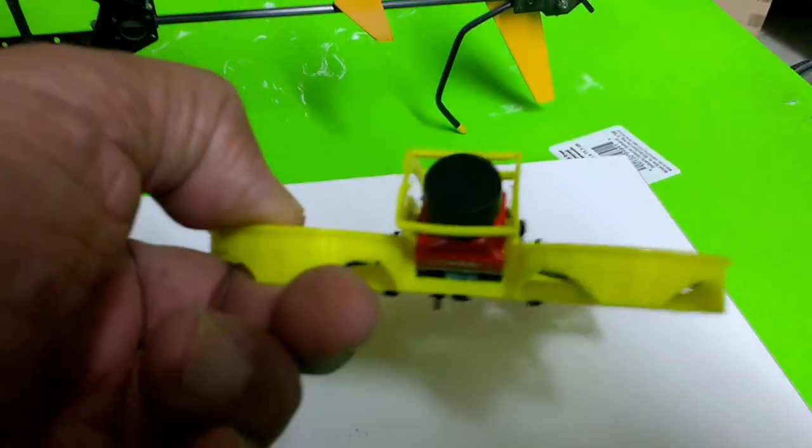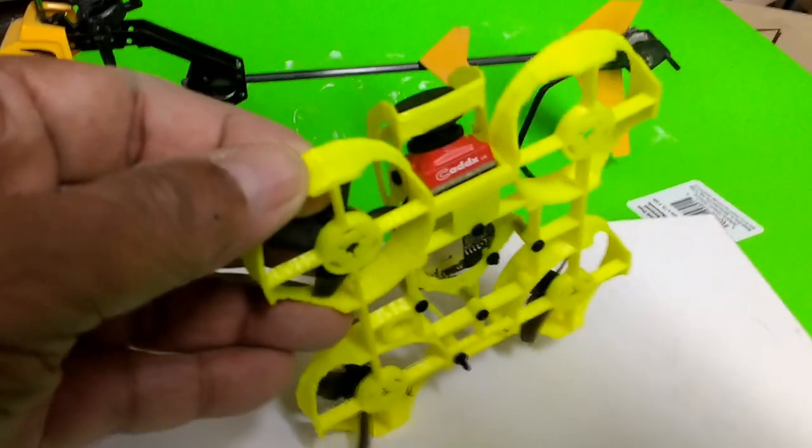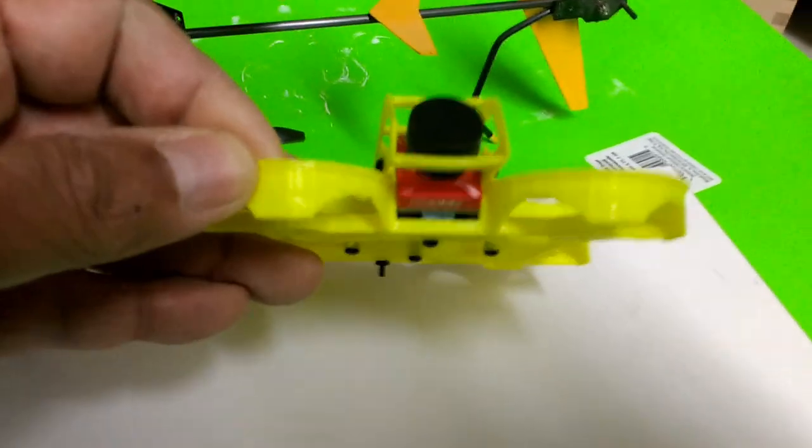I like my lower profile — in fact, I'm going to be lowering this camera a little bit more because I do have the room. But you can't lower it too much to where the camera sticks out the bottom of the frame, because then you risk hitting something.